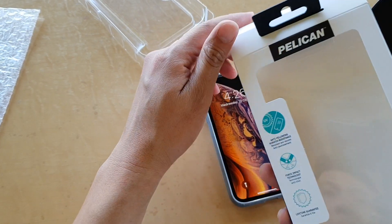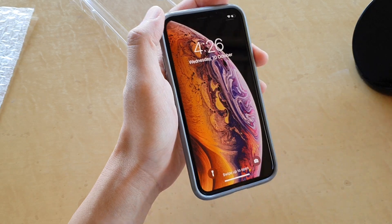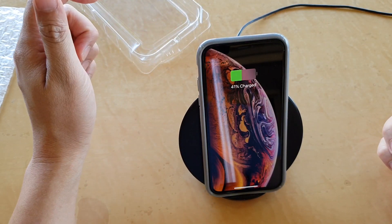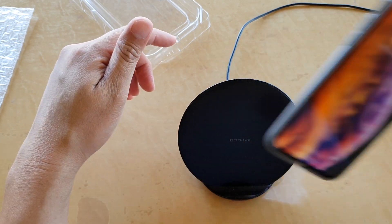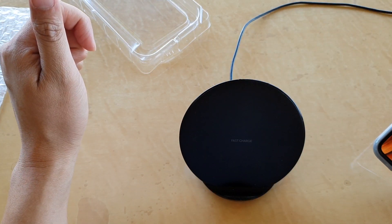It comes with nice packaging but there's no screen protector included — you'll need to get one separately. As for wireless charging, yes — with the case on you can charge wirelessly and it works fine with no problem.